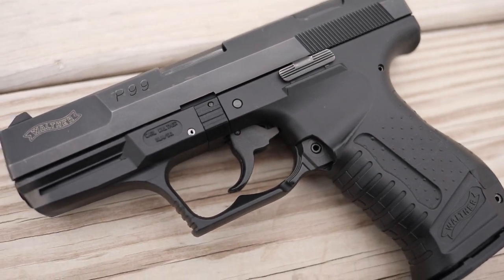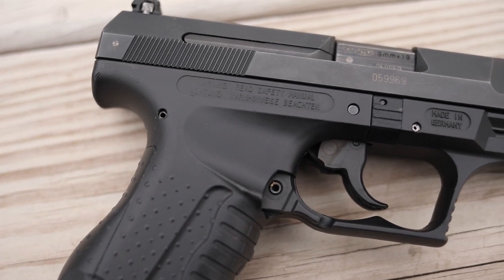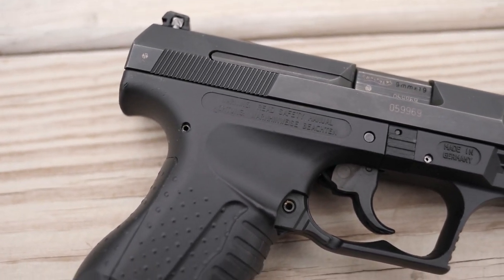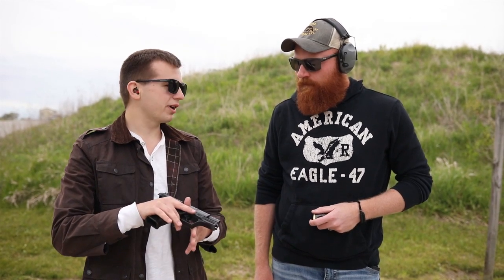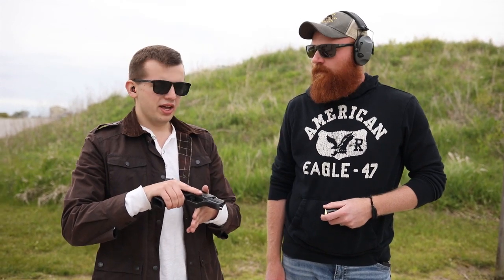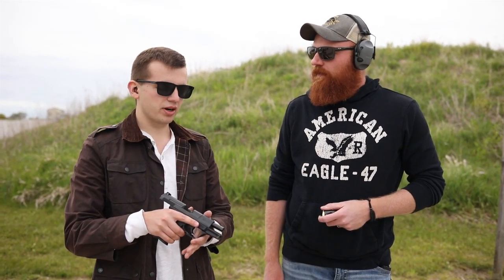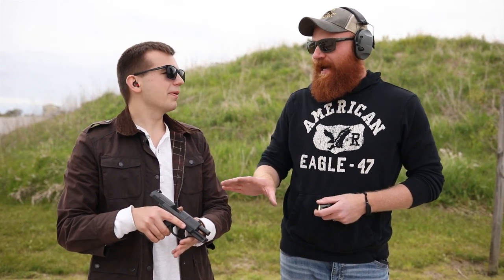So this is the Walther P99, Gen 1. Only a few of these were made — from about 1997 to 2003, this one being a later generation. This profile is super iconic because in 1997 in Tomorrow Never Dies, we see Brosnan kind of pick it up and say something like 'the new Walther, I've been meaning to get one of these.' He carries it from that film all the way through Casino Royale, and then just out of nowhere in Quantum of Solace he's back to the 7.65 PPK. I'd consider that the most combat-effective one — if I were in a gunfight, I'd want that.